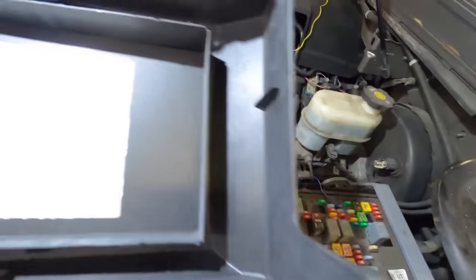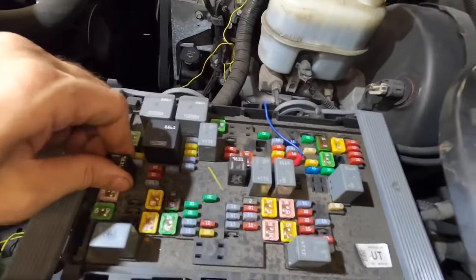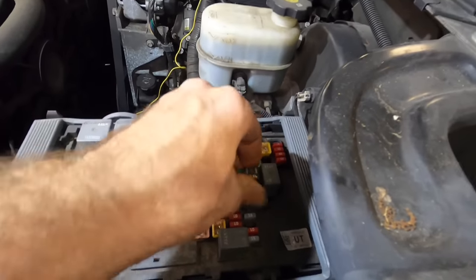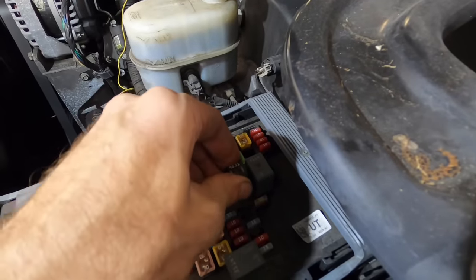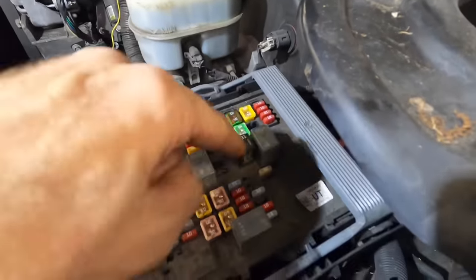If you recall earlier in the ECM, we had a fuel pump circuit open. I'm suspecting that somebody has removed that and failed to replace it. So what I'm going to do is steal a similar relay - probably the one over here named fog lamp - and plug it in over here where the fuel pump goes. Plugging it in right now I do hear it clicking, so it did close the contacts inside of that relay.